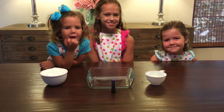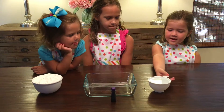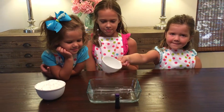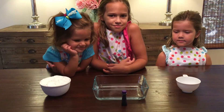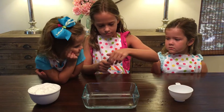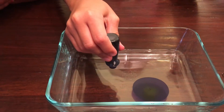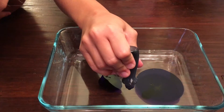First, we need to take our one cup of water and pour it into the bowl. Careful. That was fast — looks like waves. Now we're going to put food coloring in. Ooh, it looks like a duck. Whoa, that's pretty. That was really weird.